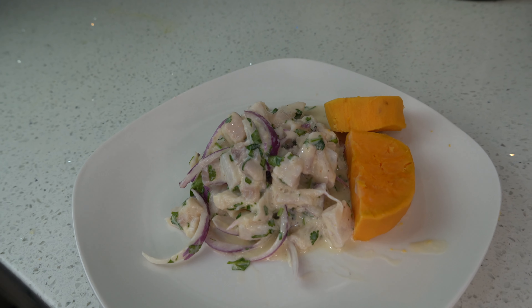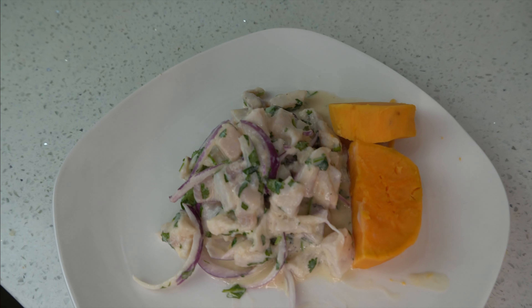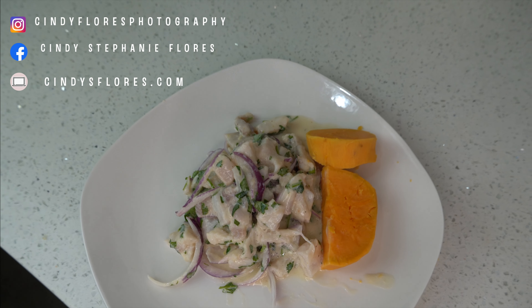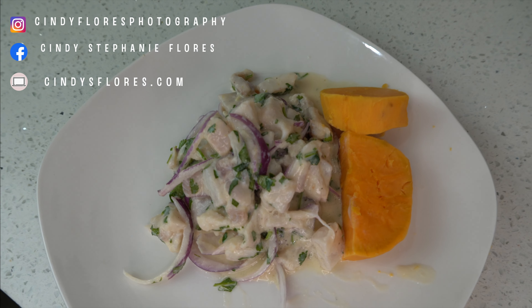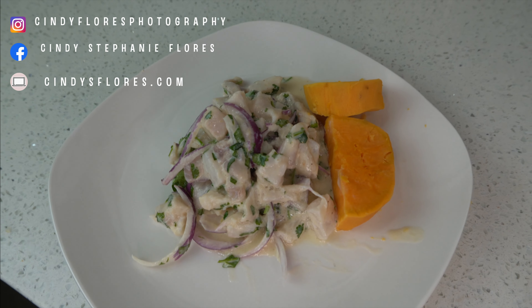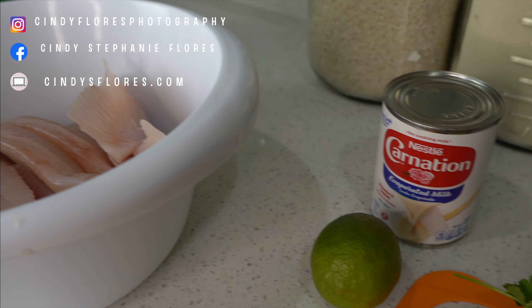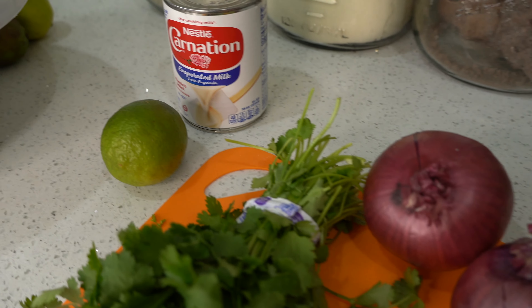Hi everyone and welcome to my channel. Today I'm going to be sharing with you how to make Peruvian ceviche. I actually got this recipe from my best friend — her family's from Peru and they do something very similar. However, I did make this recipe comfortable to my home and my taste, so if you guys want to see exactly how I do this, then keep on watching.